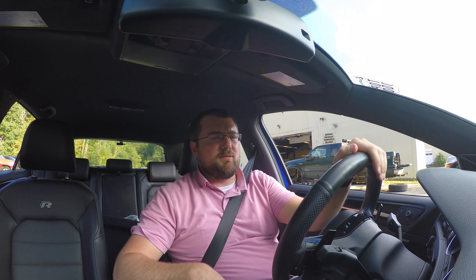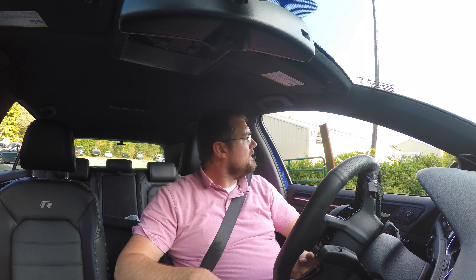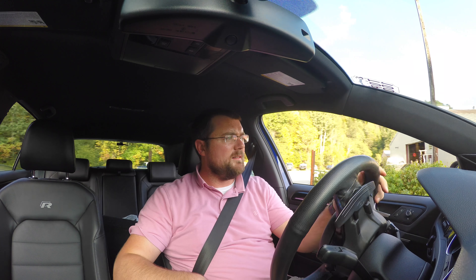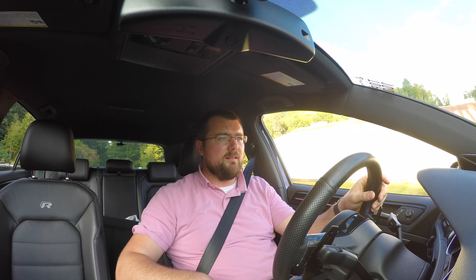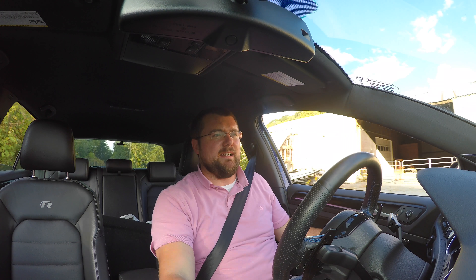Oil temp's not good yet, so we're not going to floor it out of here. A little bit of AC going.